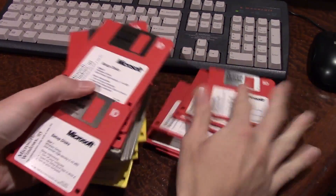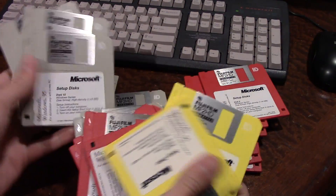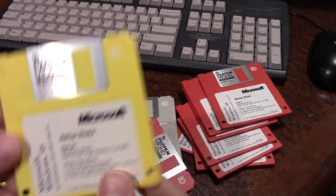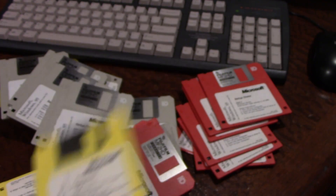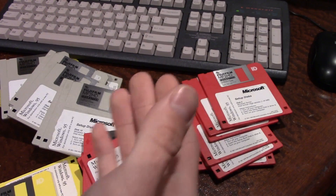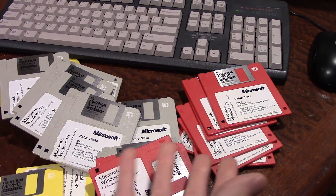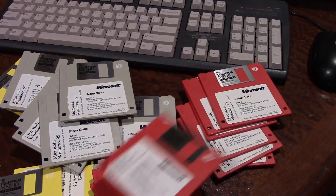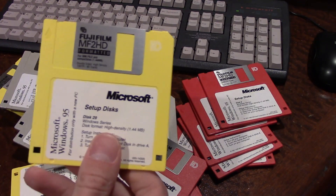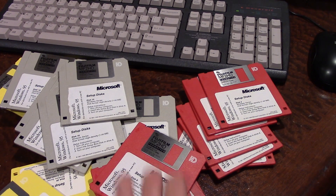What we have here are 29 — look at this, I'm going to spread them out — 29 different Microsoft Windows 95 setup disks. What's interesting about these is that they're all different colors. We've got these gray or beige ones, these red ones, and the yellow ones. I got these at a garage sale about a year or so ago.